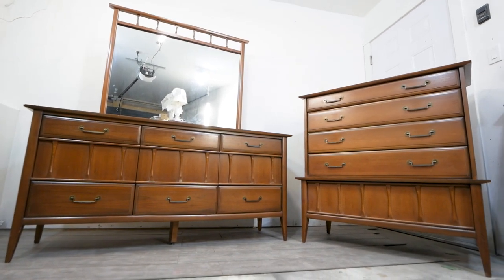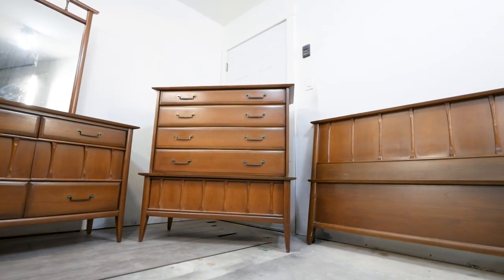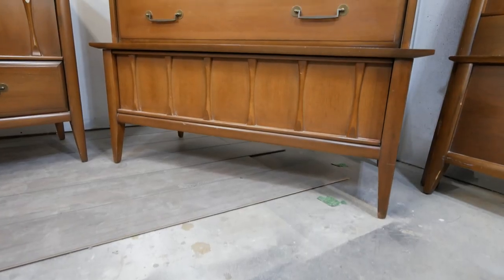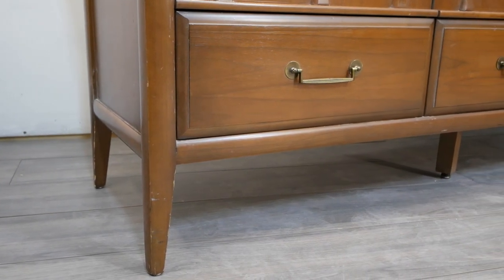Hey everybody, welcome back to the channel. I'm excited to get this episode going. We purchased this three-piece mid-century modern set on Facebook Marketplace for $100. We got a steal of a deal, but the best thing is the profit that we make in this video is pretty awesome for the amount of work we put in.